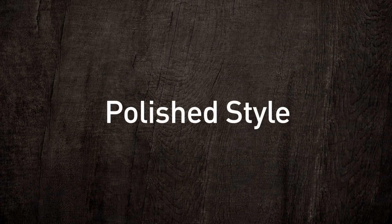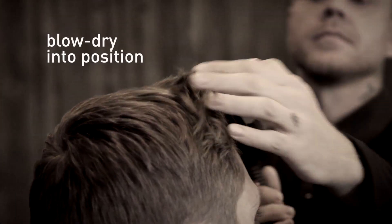Now I want to show you how you can achieve more of a dry polished look using the grooming cream. First, you're going to start by blow drying your hair into position.